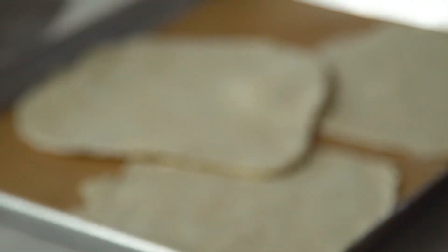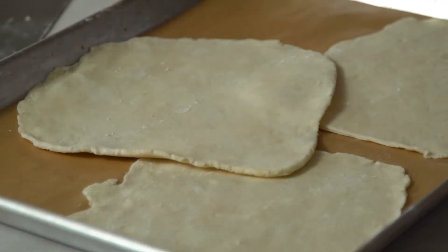If you are a fan of Earth Eats videos, you will know that pie pastry is one of my favorite things to make, and you can find a recipe for it right here — it's a simple all-butter pie crust.